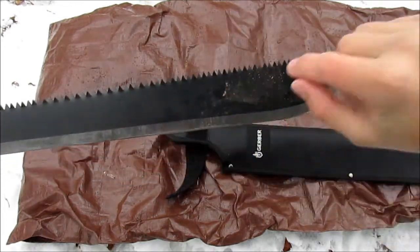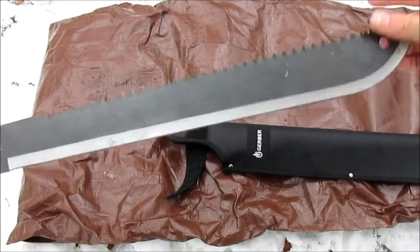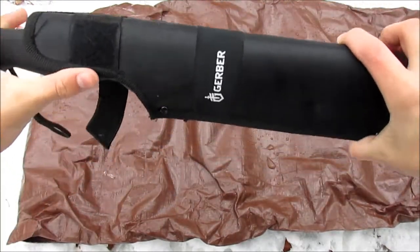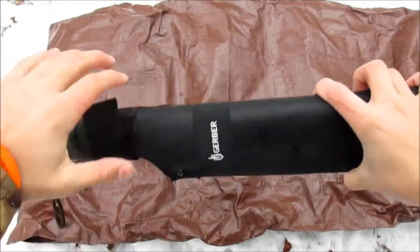It has a nice long edge and takes pretty good chunks out of vines and thorn bushes and things like that. So I really enjoy this and it comes in handy.